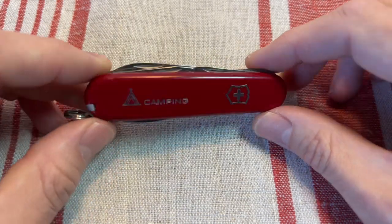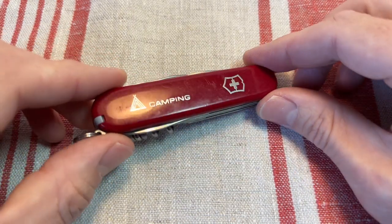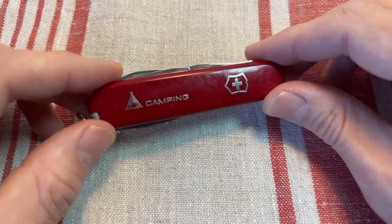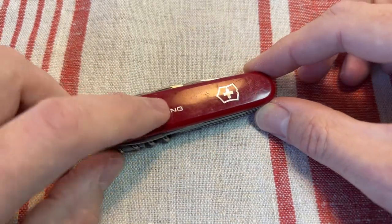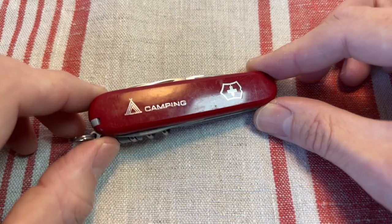Anyone else like this tool? This poor little fella hardly ever gets used because I've got so many others, but I've had it for ages and ages. Really going to miss these cute little nostalgic scales.